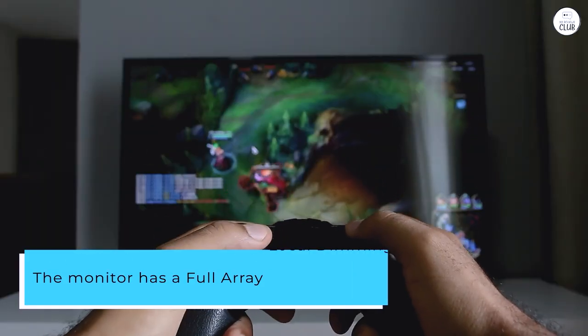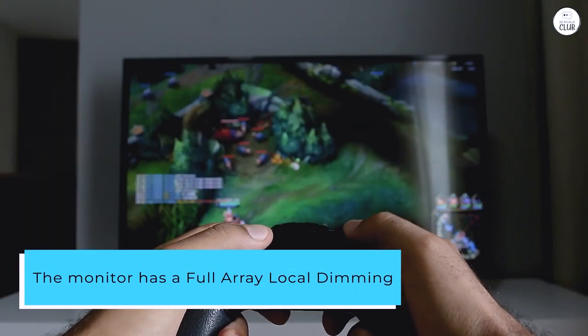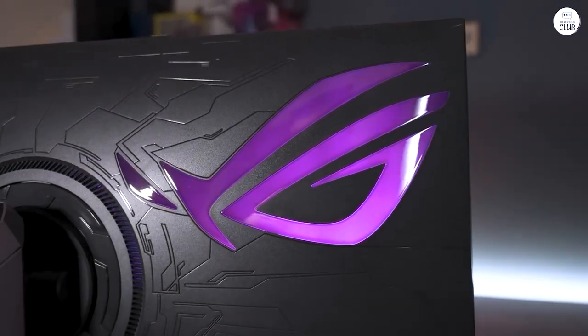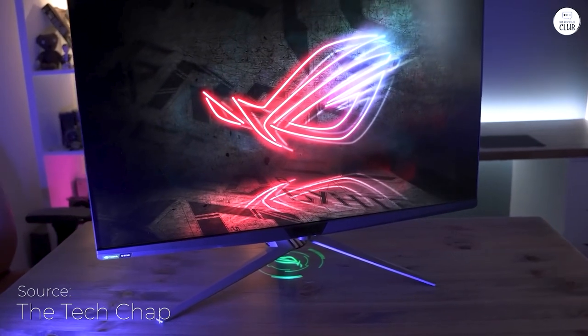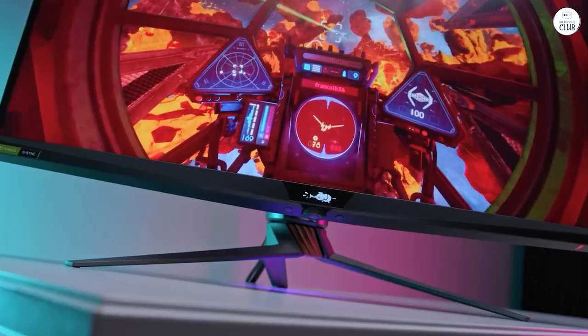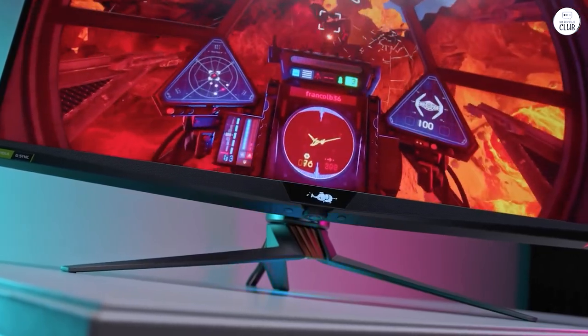The monitor has full-array local dimming with 1152 zones, which gives great contrast and bright highlights. The colors look vivid and realistic thanks to its wide color range. Watching HDR content is a treat, and the details stand out much more compared to my old screen.